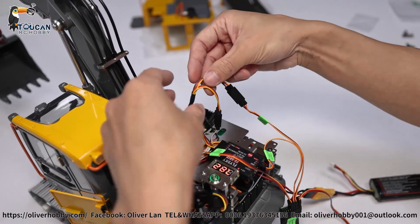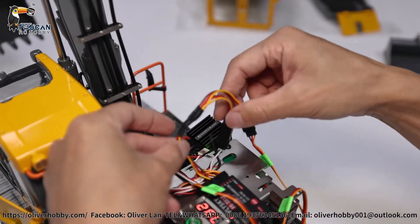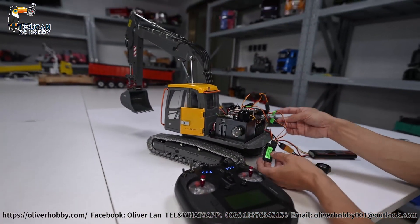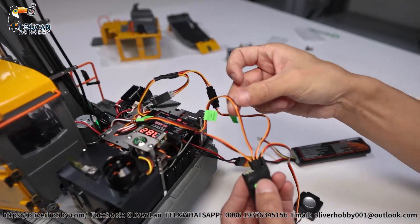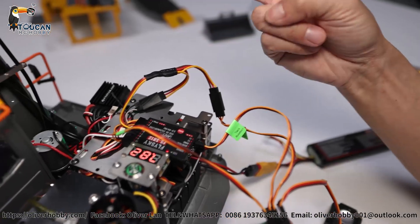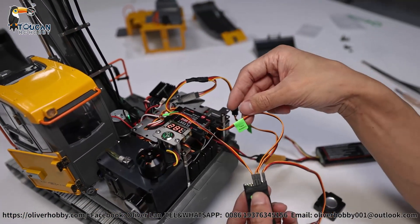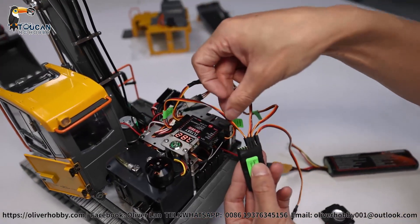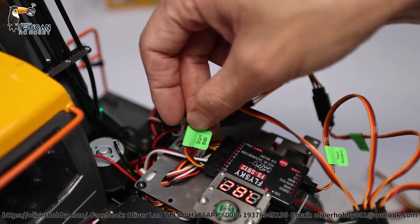The second plug — number three pin — is the engine sound, meaning the hydraulic sound. It connects with a jumper wire to the pump channel, so when the pump runs, the hydraulic sound also plays. Another plug, number three, handles rotation sound and track sound. We need to set up two different mix controls: one for track and one for rotation.